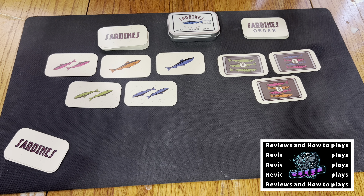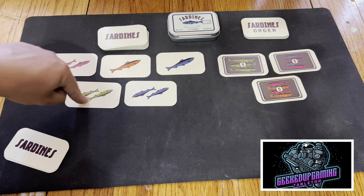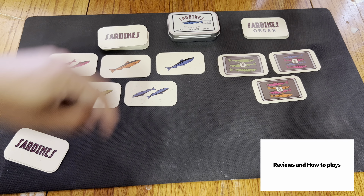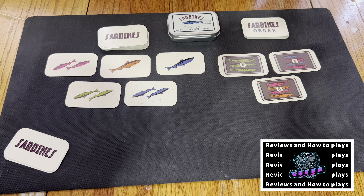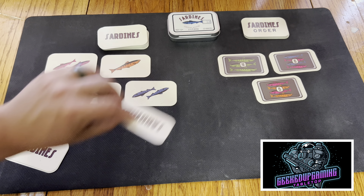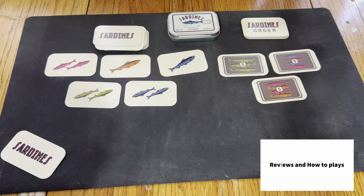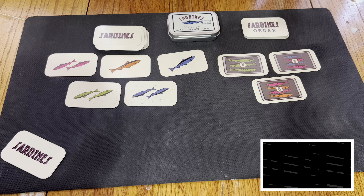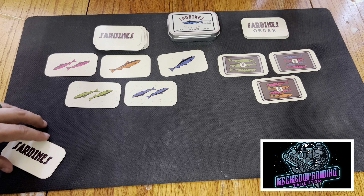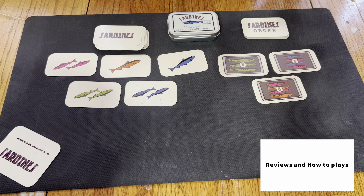When gathering sardines, you can take any two face-up sardines of your choice from the table and place the cards into your hand. You may take a single card with two sardines on it, or up to two cards with a single sardine on each. As you take each sardine card, immediately draw a new sardine card from the top of the sardine deck to replenish it. So if I take this blue one, I'd put it in my hand and immediately replace it. If you have more than six cards in your hand after taking sardine cards, discard down to six by placing cards of your choice face up in the sardine discard pile.